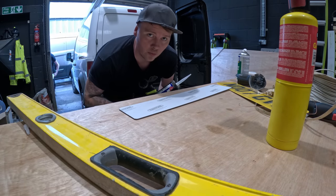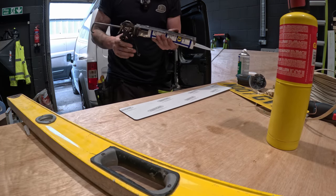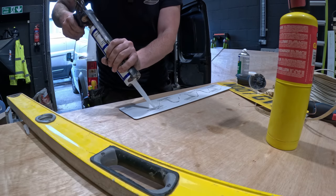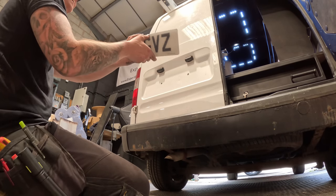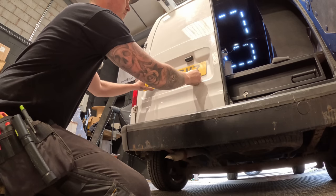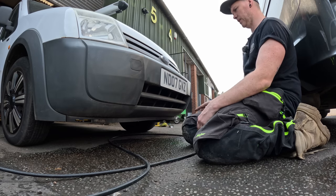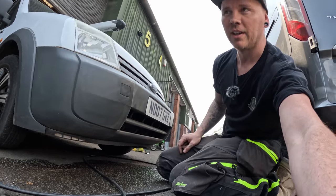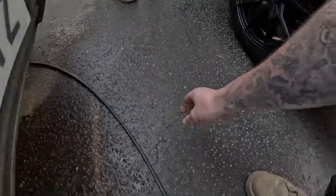Next thing on the list is number plates — let's get them on. We are going to remain being an idiot. I nearly stuck that to the back of the house. That's the front one. That was easy. I'm going to leave the protective film on for a little bit until it's dry, or probably until I get rid of it, and we'll pull them off. All sorted — I've actually picked the screws up off the floor.